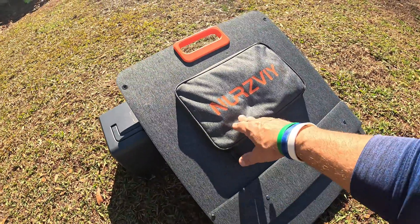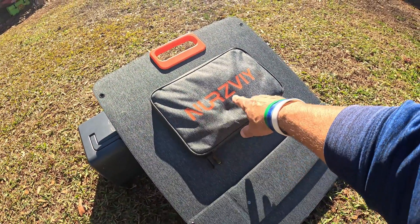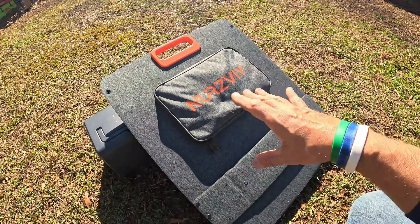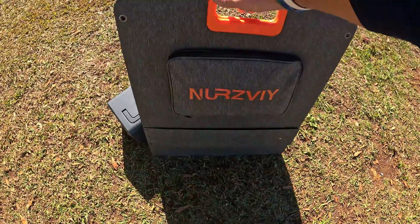In this video, what I have here today is a 200-watt solar panel from the company Nerzeve — and not just any solar panel. This is one that's portable. Can you believe that? This is a 200-watt portable solar panel.